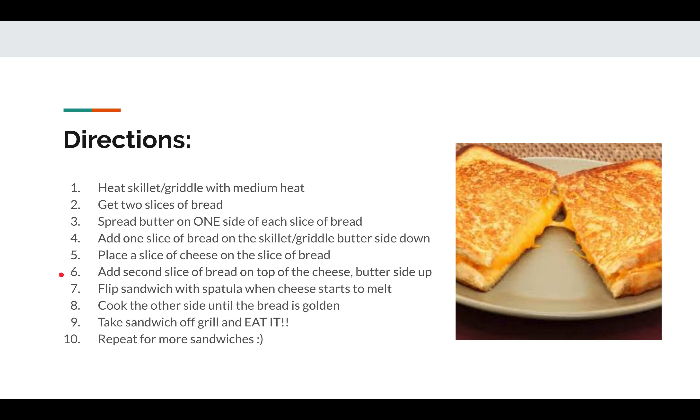Add the second slice of bread on top of the cheese with the butter side up, so when you flip it the butter is on the griddle. Flip the sandwich with the spatula when the cheese starts to melt — you have to watch it and be patient. Cook the other side until the bread is golden.